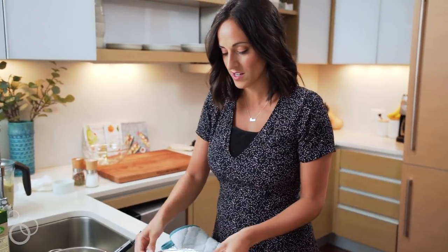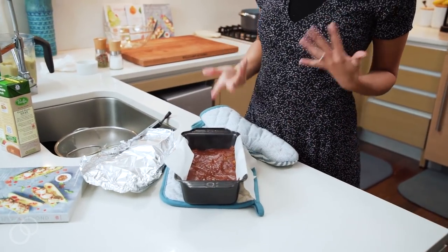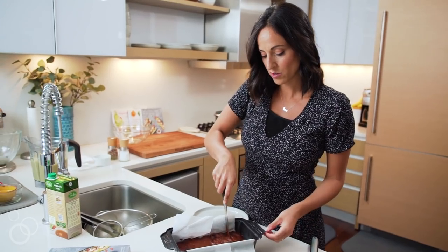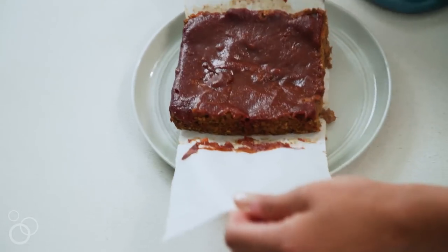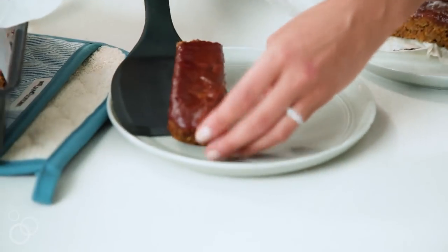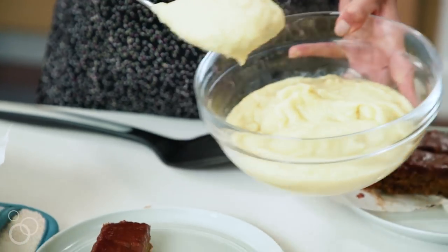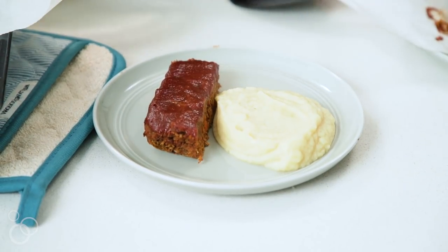I think our meatloaf is done. I'm going to uncover it and take a look — smells delicious, it smells like a meatloaf but of course it's a lentil meatloaf. I'm going to cut a slice; depending on how you cut it, this meatloaf can make up to eight servings. I'll lift it up, place it on my plate, cut a few slices, and then serve the cauliflower mash we made alongside. It's nice and moist because we covered it with foil and it cooked perfectly.